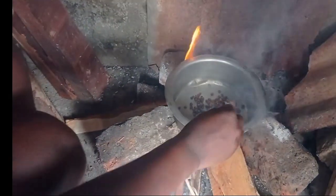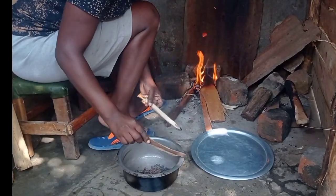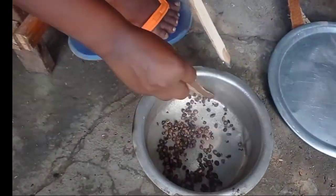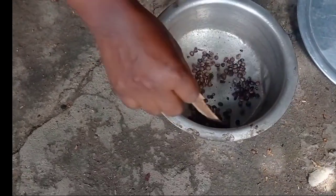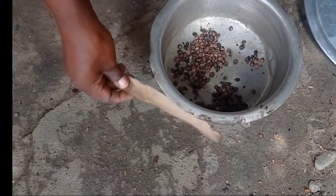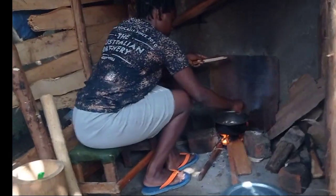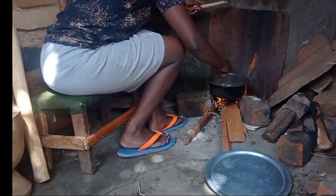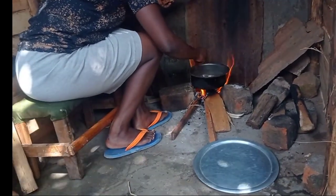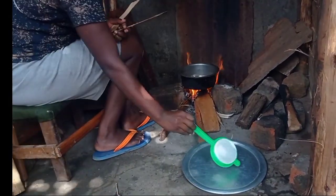We will roast them until they turn brown. I want to check on them — some are roasting. Some were burning but they have not fully changed, so I'm going to put them on heat for about a minute. I'm going to put them on heat — okay.